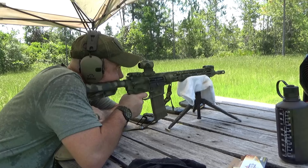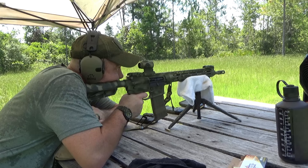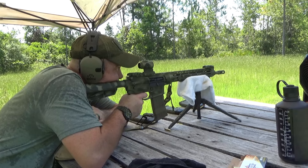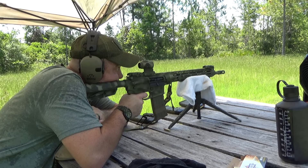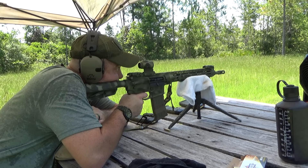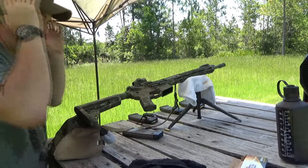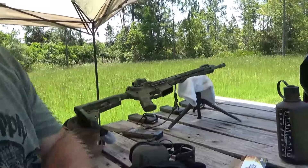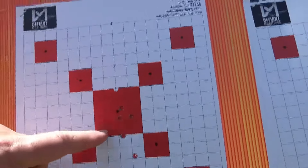Let's go look at some targets. So we did the Roscoe on the other target to start. This is the Pro 2A.